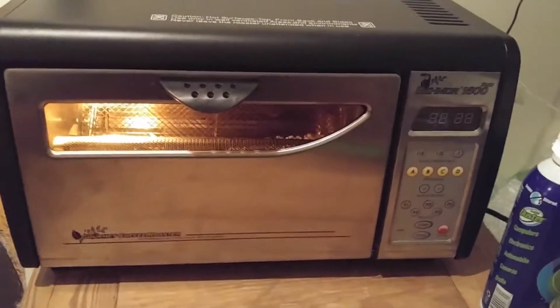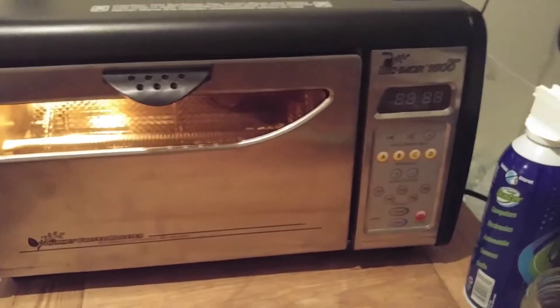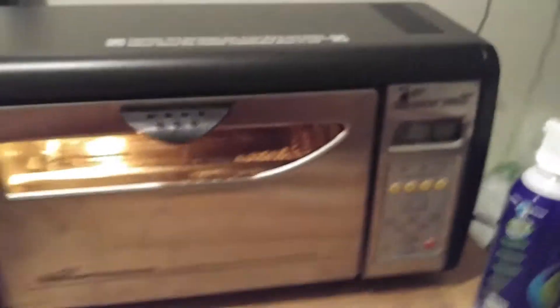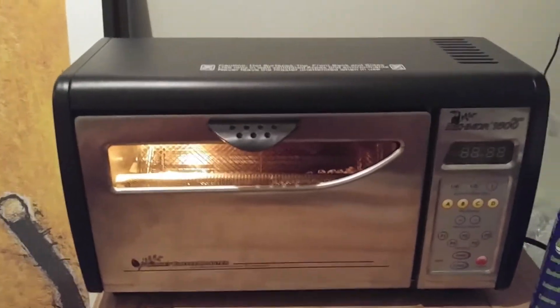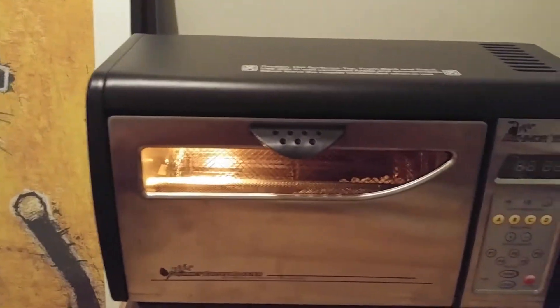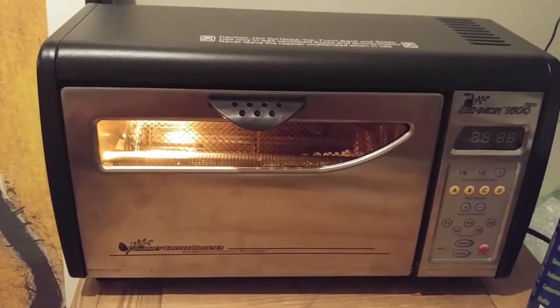Here is the Beemore 1600 Plus. I recently upgraded it from the 1600 — there's the old panel, and I put the new panel in here. In manual mode, it has more control. I can check temperatures, change the heat, change the drum speed. So it's got more options, more control, which means better roasts.